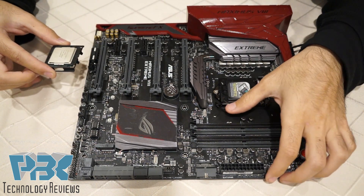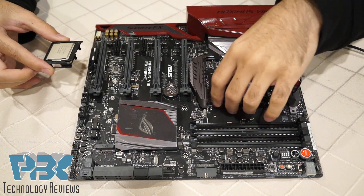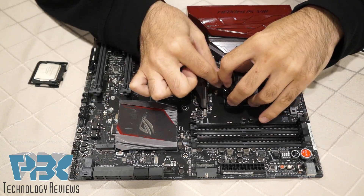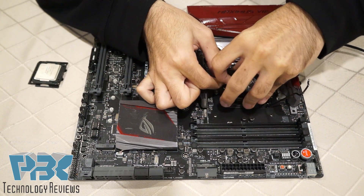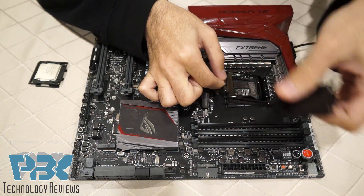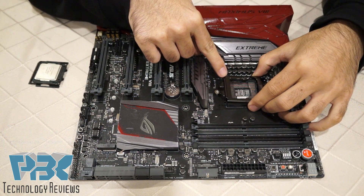Now on the board you're gonna have to release the lever by pushing down and away, and then it's gonna pop off. Then we're gonna remove the top cover on the board as well — it just clicks off, just a temporary cover on there. And then on top over here there's a triangle on the corner.